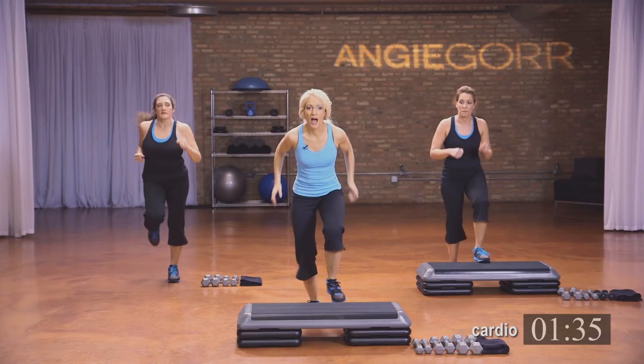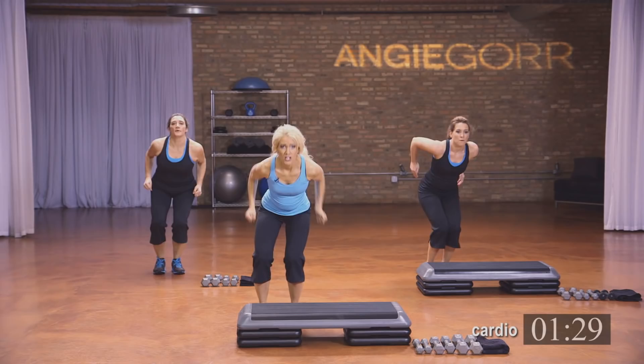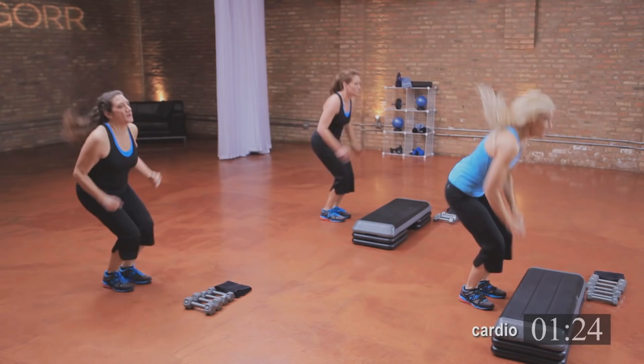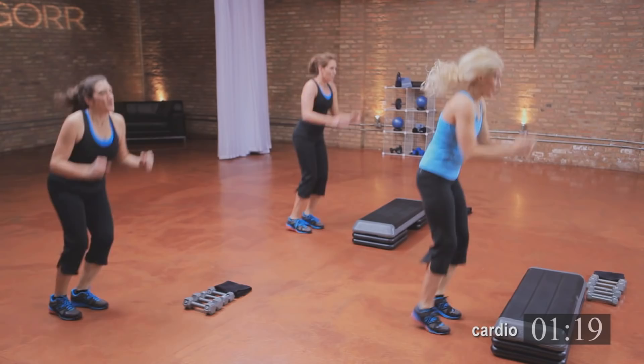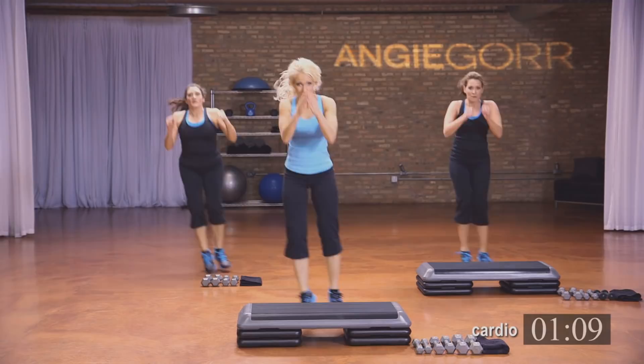We're going to hop it side to side — use those feet, push off, really push off. You're going to feel it in the legs. If you're super advanced, you can hit that bench — come back up. Otherwise just hang here. We're almost there, almost done with that cardio section. Push it through. Core is tight. Four, three, two, and one.